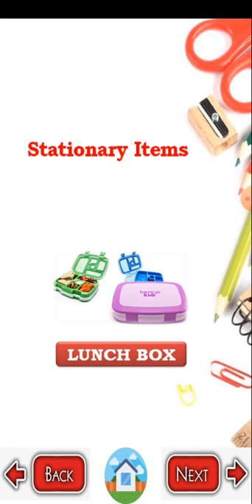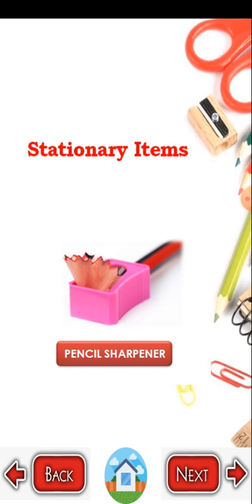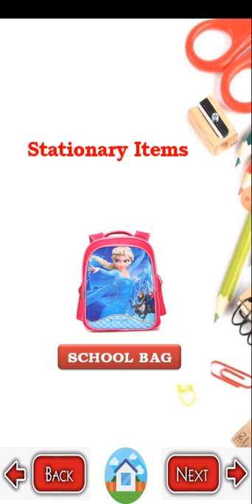Lunch box. Pencil. P-E-N-C-I-L pencil. Pencil sharpener. P-E-N-C-I-L pencil, S-H-A-R-P-E-N-E-R pencil sharpener. Ruler. R-U-L-E-R ruler. School bag. S-C-H-O-O-L school, B-A-G bag. These are the stationary items. Thank you for learning and thank you for watching this video.